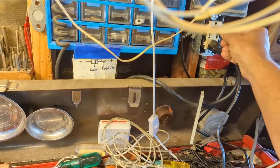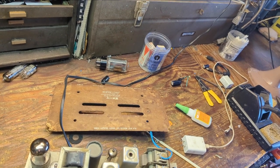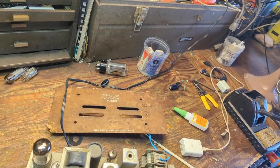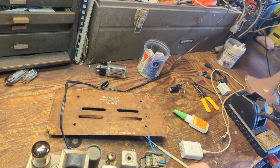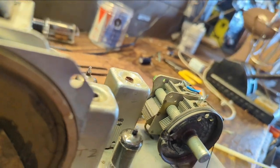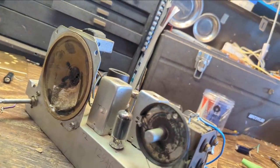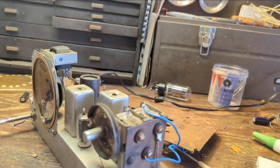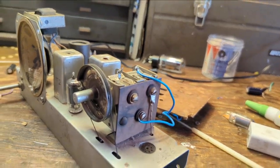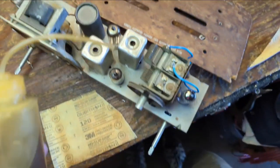It seems like the set was picking up noise, so I turned the plug around — sometimes that helps — and that's a little better. I was able to tweak it a little bit; there was a kind of a weak IF stage so when I replaced that, my reception improved a little bit. But that's about as good as it's going to get.